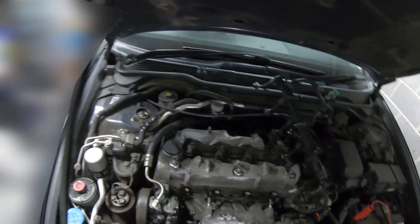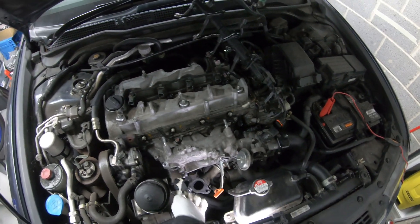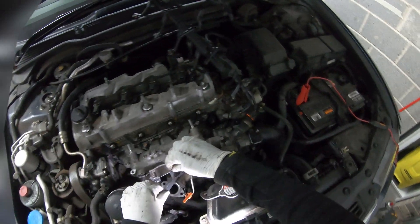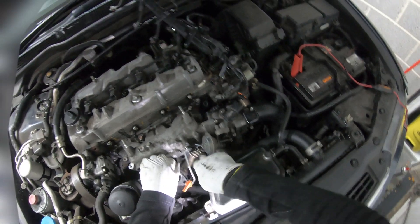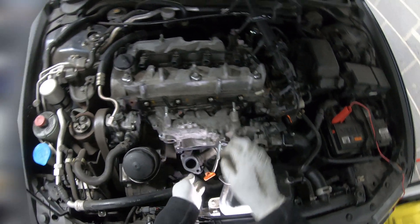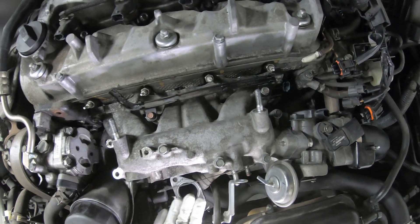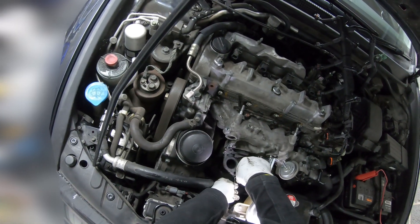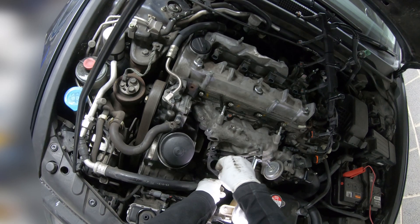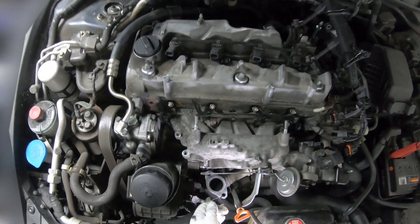First we remove the glove, after that we place the gasket. After that I remove the little piece I put in to make sure I wasn't losing the lower gasket. Let's do it.